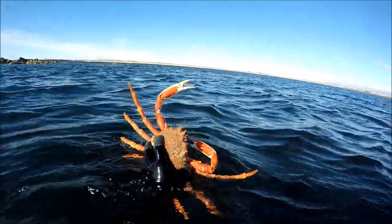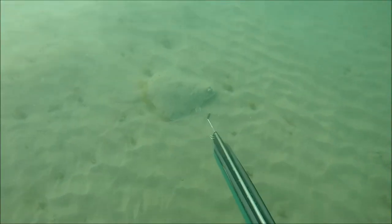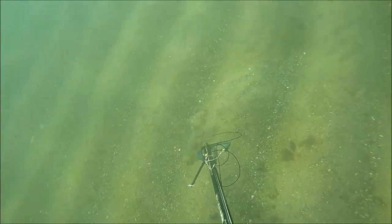During May I had some incredible sessions spearfishing for flatfish and I put together another video about it. There are a lot of tips throughout this video, hopefully you enjoy it. If you do, please subscribe to the channel — it really helps me out and helps the channel grow.